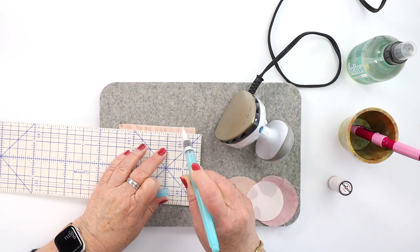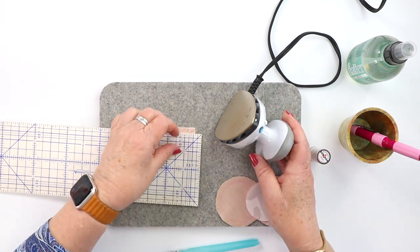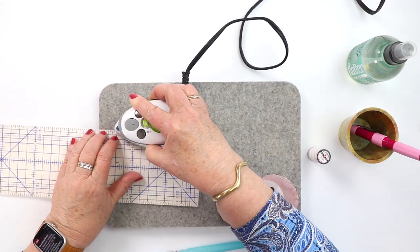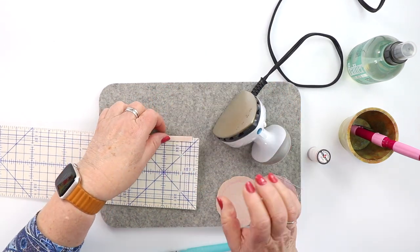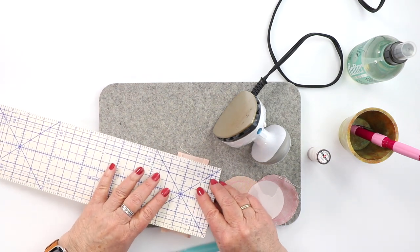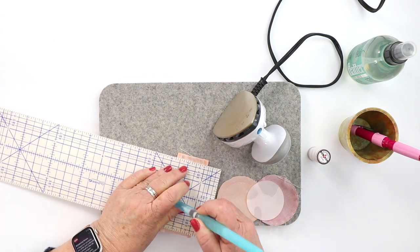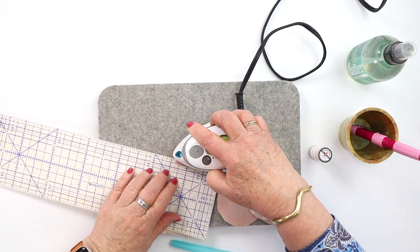What I use for appliqué is my Fina 60-weight thread and a little number 11 short darner, and I will just stitch all these little shapes to my background. If they're a bit larger, sometimes I will baste them in place first and then appliqué them down afterwards. These little shapes will just give you lots of interest in your background if you choose to do that.